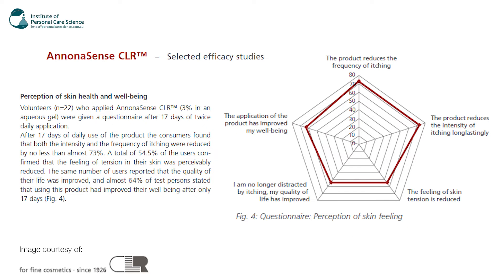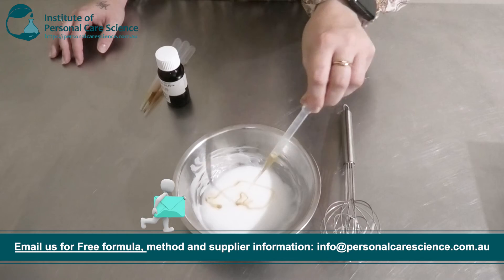They also have data on perception of skin health and well-being. 22 volunteers who applied the Anona Sense by CLR formula were given a questionnaire after 17 days of twice-daily application. After 17 days of daily use, consumers found that both the intensity and frequency of itching were reduced by no less than 73%, and a total of 54.5% of consumers confirmed that the feeling of tension in their skin was reduced — and the same number reported the quality of their life had improved. So I'm going to add that one in.